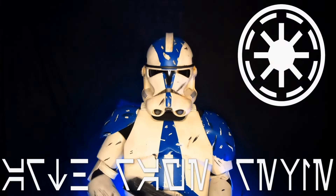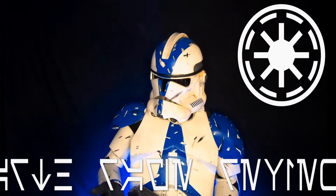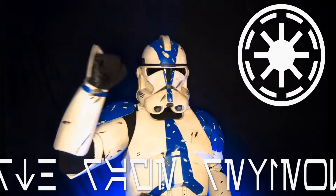Darth Rage Reviews, your source for the force. Greetings, Force fans, and welcome to another episode of Darth Rage Reviews, your source for the force, and lately for all things Commander Cody.